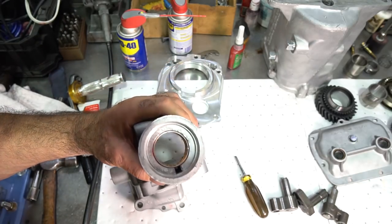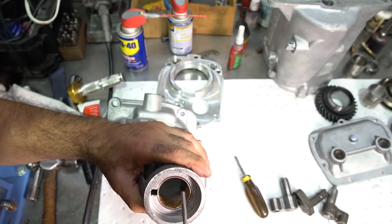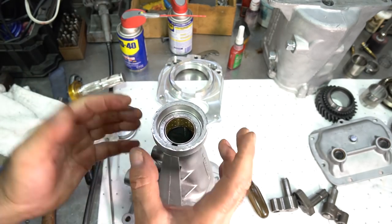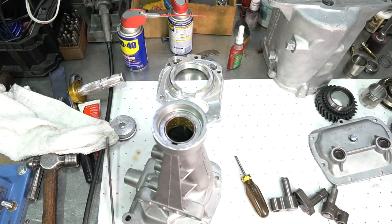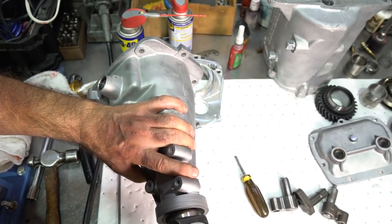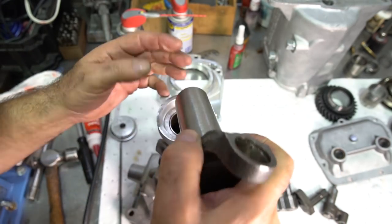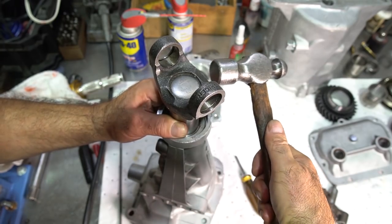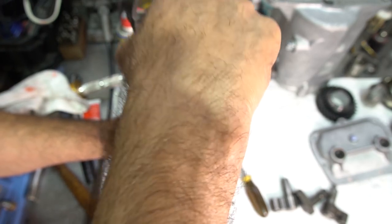Once the bushing is in, go in and dress the outer edge just so it's not peened at all. Then take a driveshaft yoke and fit it in to see if it's okay. If you have a high spot, you can take a sacrificial yoke and actually hit it like a hammer to flatten those high spots out — use the yoke as a kind of inside-peening hammer. But this one fits really good right off the bat, no problem.